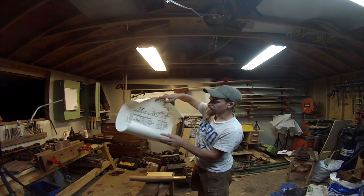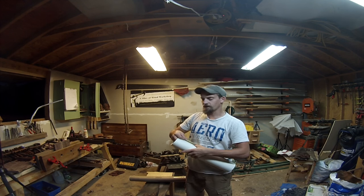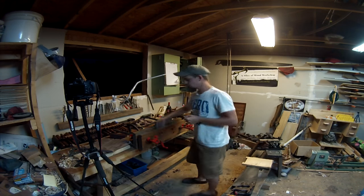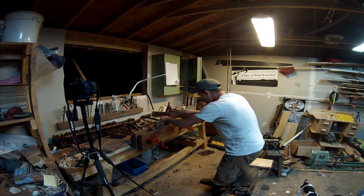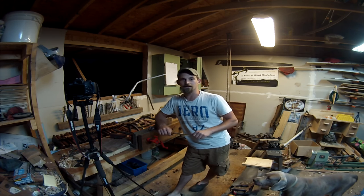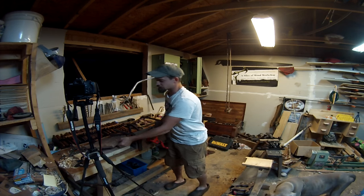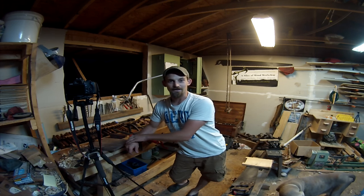That is pretty cool. I'll leave a link in the description below as to where you can purchase your own - it's on very, very good material. Highly recommend it if you like this kind of stuff. Well, that's all I got for this week with the general vlog update. Here's just a quick view of the stool so far - I've gotten some of the dovetails cut with the angles on it. Thanks for watching, I'll see you guys on the next vlog.